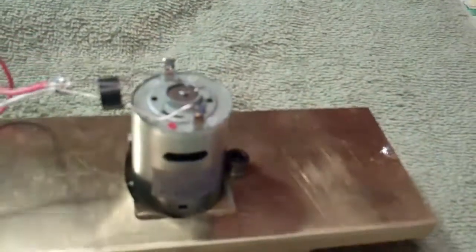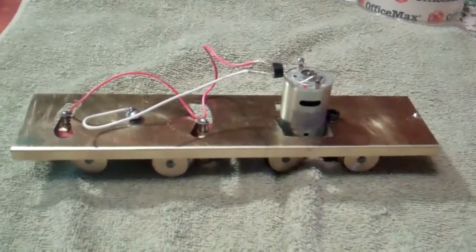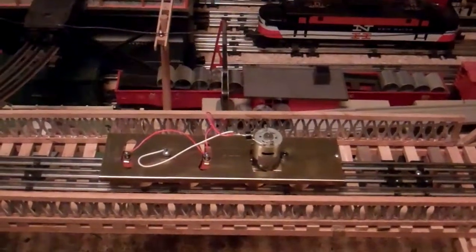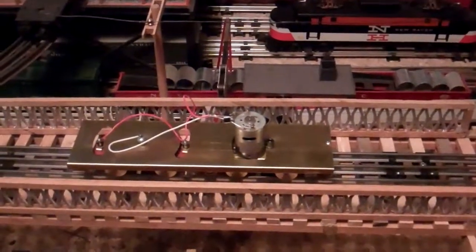So what I'm going to do in a couple minutes is send it around the layout a couple times to see how it runs. I'm going to let this thing go through a couple laps and see how it does.